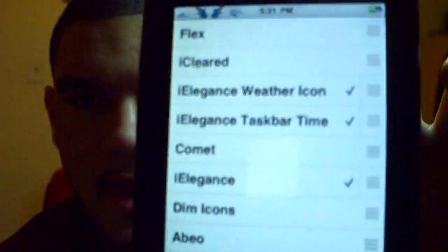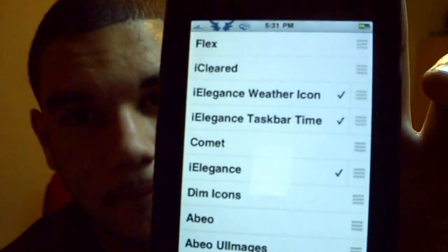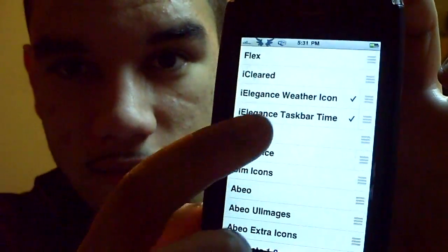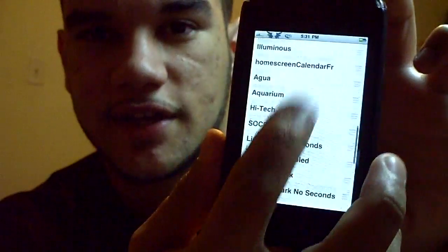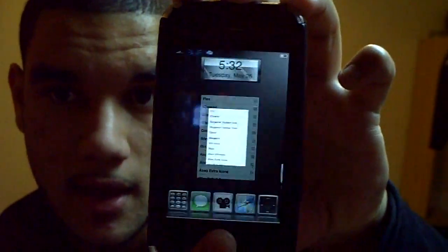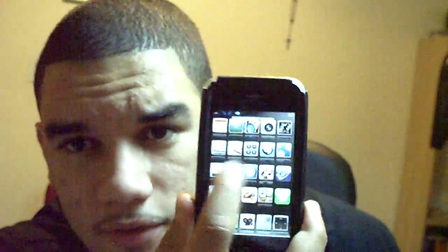Go into Winterboard. As you can see I have one theme on, but it has multiple widgets or sub-elements. What you want to do is disable anything with a check mark next to it. Click on iElegance to uncheck it, then scroll down to make sure there are no more checks. Once you've disabled your theme, click the home button and your phone will show a loading spinner in the middle while it restarts.